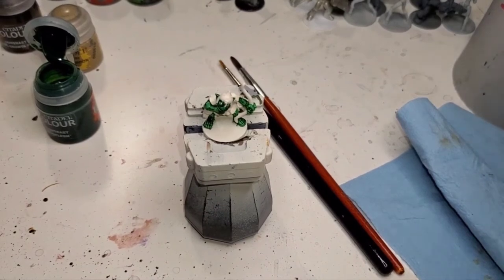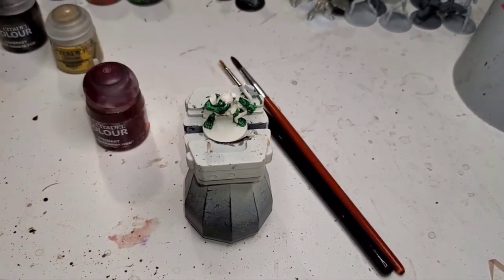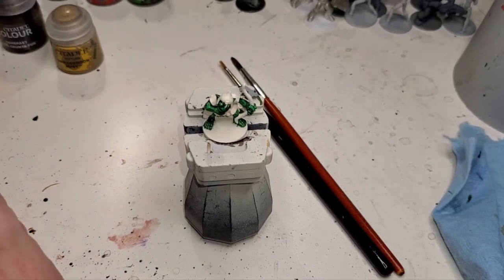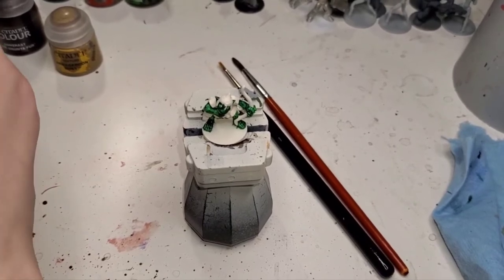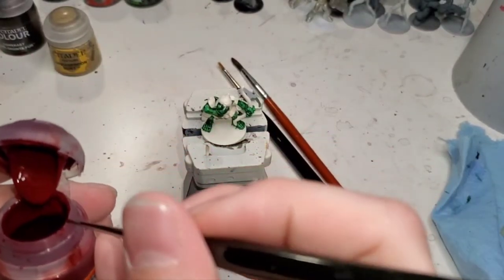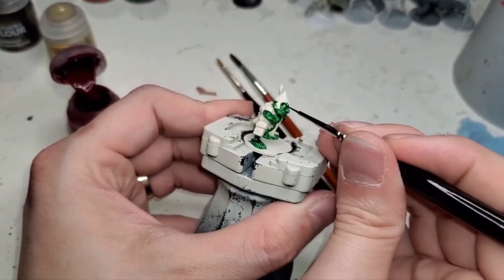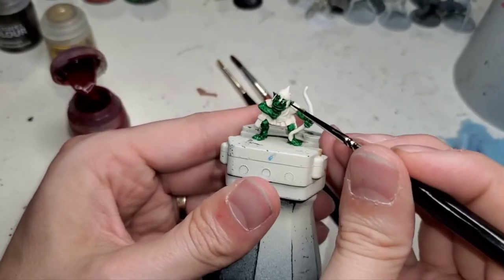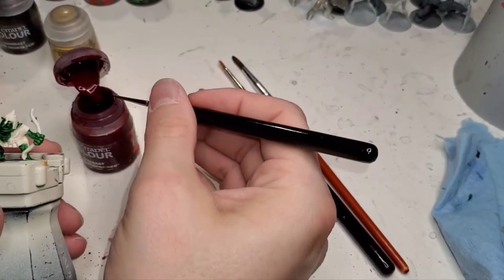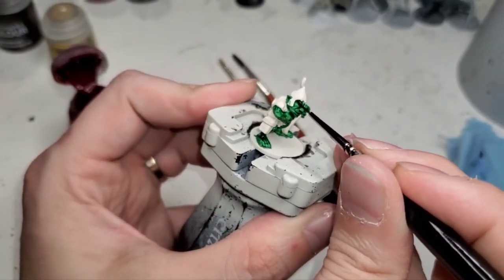Now wipe off our brush — we're done with green for now, may need it again later but I doubt it. We can do the eyes really quick, which is really the only thing you need the red for. If you have another red, substitute it. I find this red is really good for a lot of things. For the interest of saving money, you don't have to buy it. What we're doing here is just kind of rolling the tip a bit because we are going to try and just get the eye here. There's one little goblin eye and two little goblin eyes.